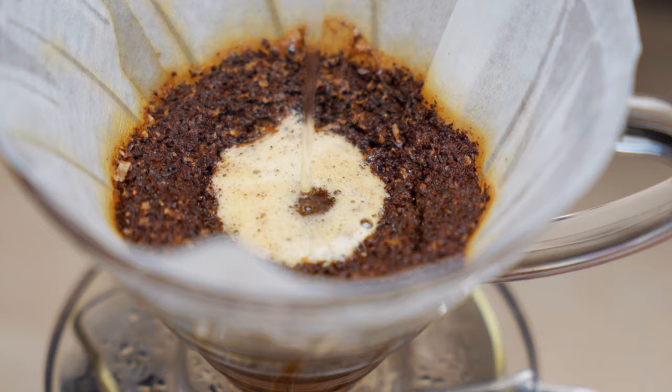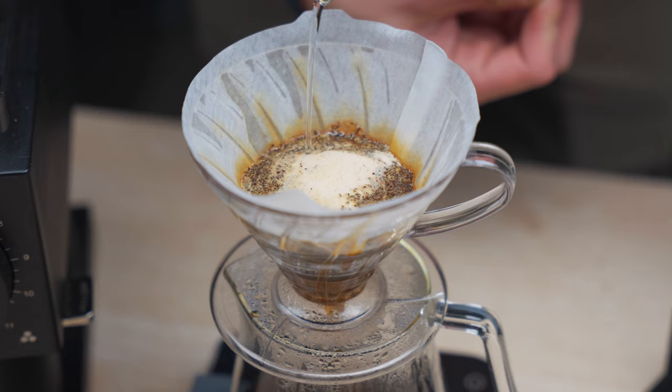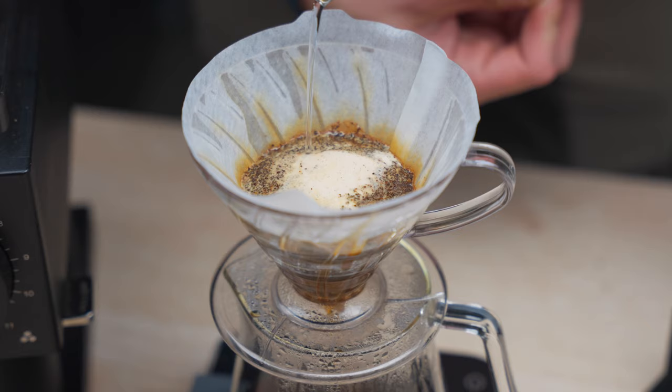You first do a fairly standard 50 gram bloom and wait 45 seconds. The second pour introduces what is called the osmotic flow method — you're going to very gently pour 100 grams in the center as slowly as you can, with no circles and as little agitation as possible. He recommends keeping the kettle close to your body and slowly pouring. At the end of pouring 150 grams total, you very slowly expand the circle by rotating with your feet rather than your arms, and never touch the paper. This recipe by far has the most body in the cup, but I felt it was a bit under-extracted in my taste test and it also didn't provide the clarity that the other coffees had.